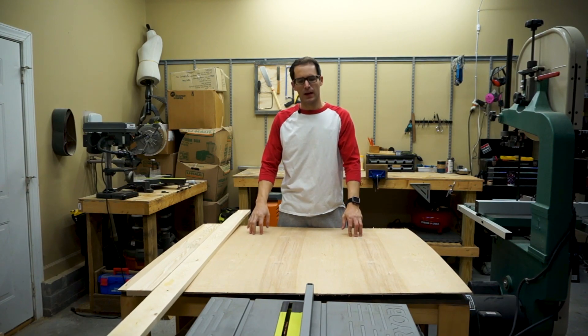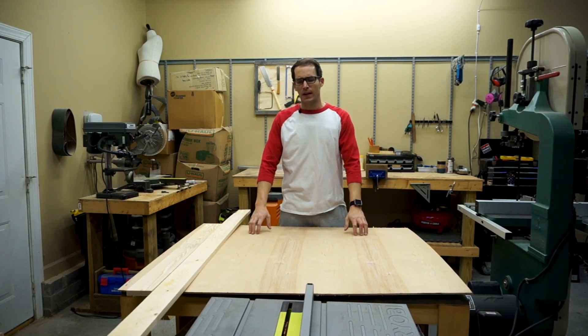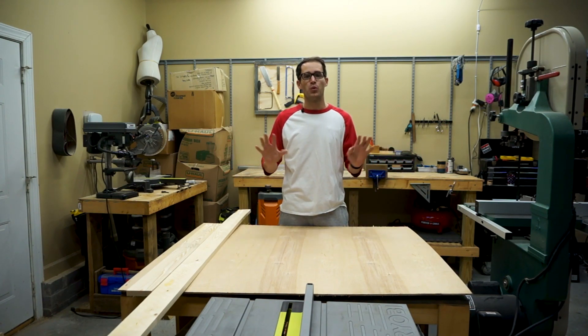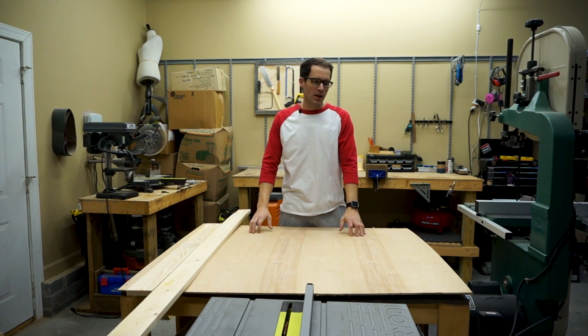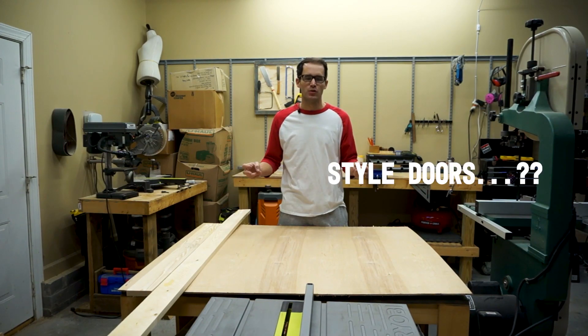I'm here today to show you guys how to make some simple doors. I made an entertainment center for our new house right before Thanksgiving. We had family coming in and I didn't have the time to do the doors properly, but I wanted just doors there to fill in that gap. So I threw up some temporary doors, and today I want to walk you guys through how to make just some simple, rustic barn door style doors.